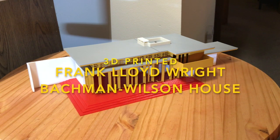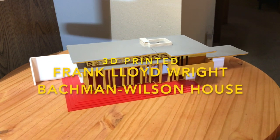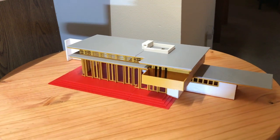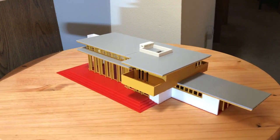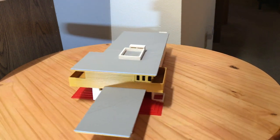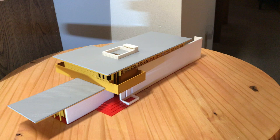This is my 3D printed Frank Lloyd Wright Bachman Wilson house that's in Arkansas. I printed it out on my 3D printer that's 200 millimeter by 200 millimeter bed. It's printed in four colors of PLA.